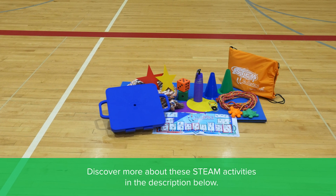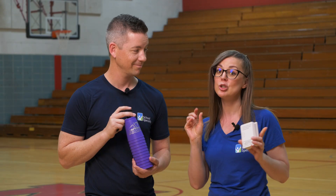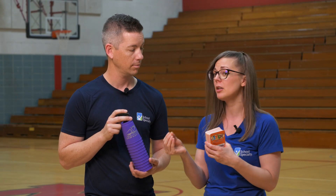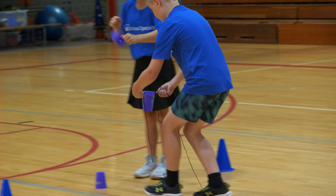In this episode we have two different activities. The first one is a cup stacking challenge, but the challenge is that they can't use their hands. They have to use some strings, yarn, rubber bands — whatever we can find — to try to not touch those cups and get them from point A to point B.